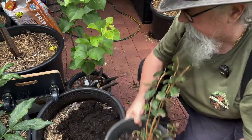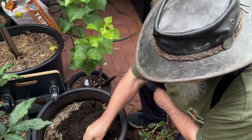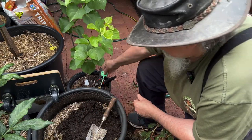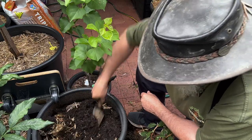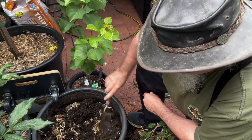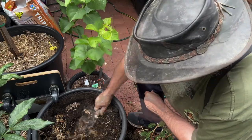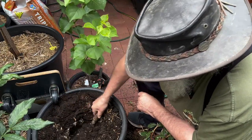So we'll take him out of there. I'm going to leave that mulch in — maybe the Jerusalem artichokes will come up around it, but we'll see. I've already refurbed this soil so we don't need to do anything more to it.